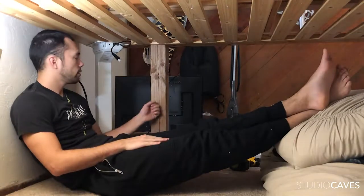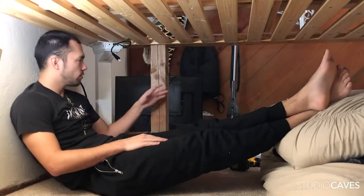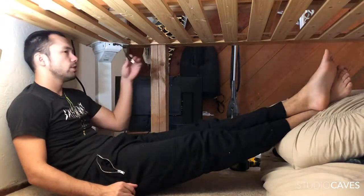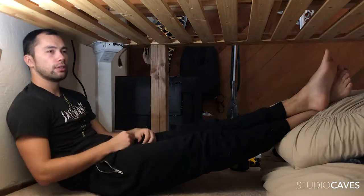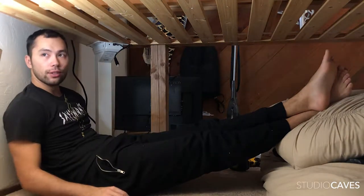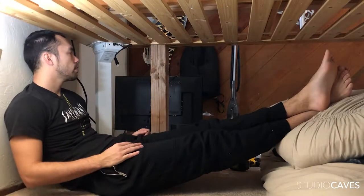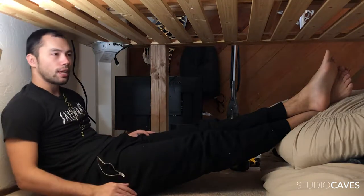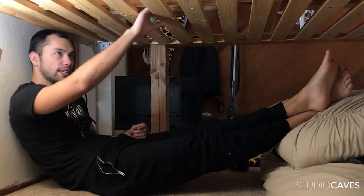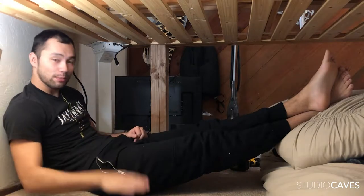Since the only thing supporting this bed is these four-by-fours which are not screwed down, what I'm gonna do is hook up the computer - the brains of everything - and then drop these new legs down and lift it off of these posts and get rid of them. Then it's just a matter of wiring it inside so I don't see the cable. Pretty exciting.